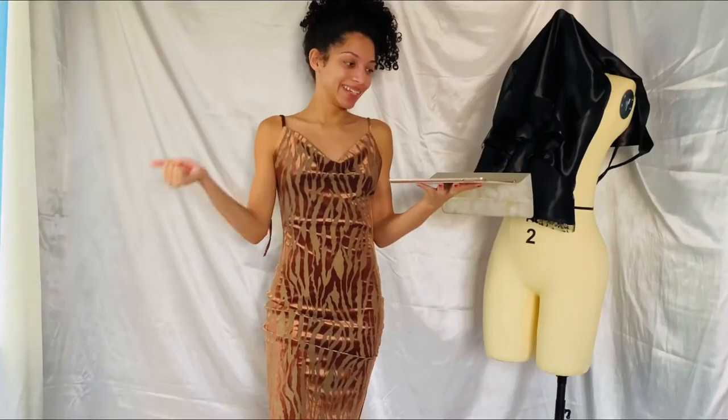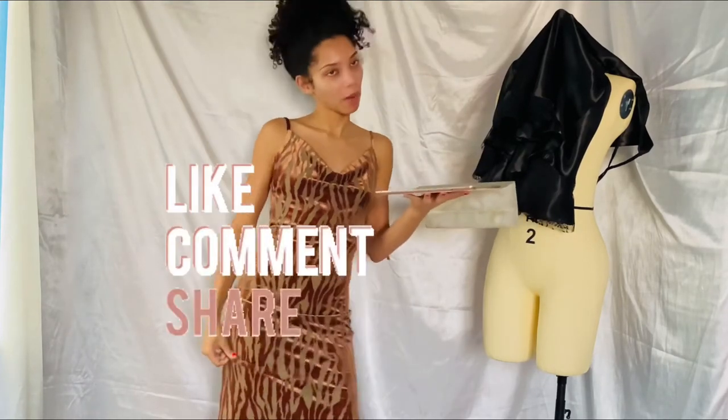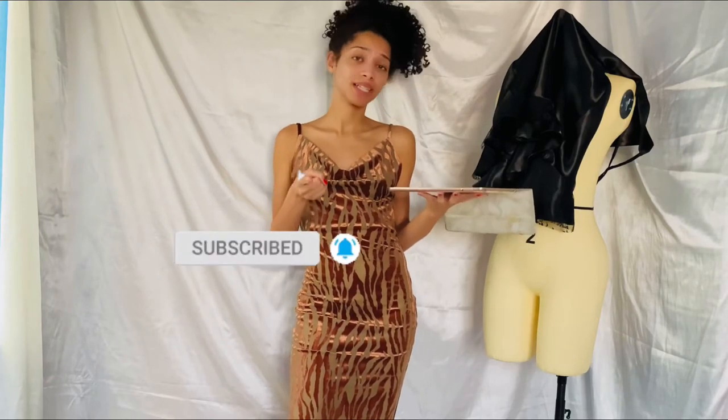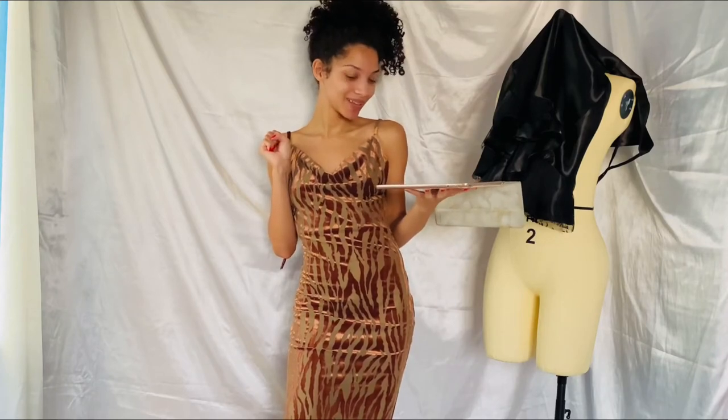Thank you guys so much for watching this video to the end. Don't forget to like, comment, share, and leave video ideas for me in the comments — I love interacting with you guys. Don't forget to subscribe, and if you enjoyed this, click the notification bell. I'll see you guys in my next video, bye!